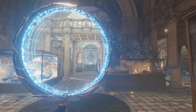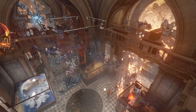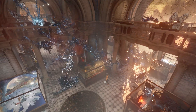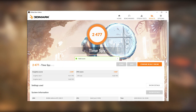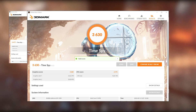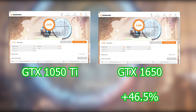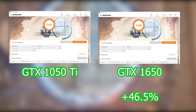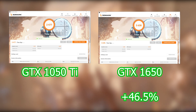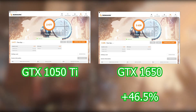Moving on to 3DMark's Time Spy, one of their more demanding DirectX 12 benchmarks: the 1050 Ti struggled and came back with a score of only 2,477, whereas the GTX 1650 scored quite a bit better at 3,630 — a 46.5% increase. This is a pretty demanding benchmark and I wouldn't expect too much out of either card while running it.